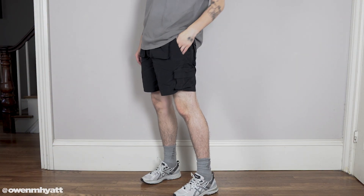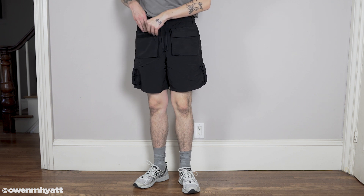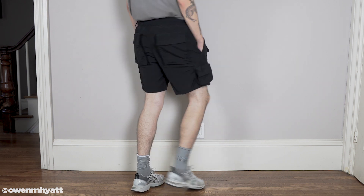The next item is the same shorts but in black. There are no differences between this pair and the cream pair besides the colorway — same two front pockets, two back pockets, and two side pockets. Of course I had to get a black pair of nylon shorts; I've been looking for exactly that, so these absolutely fit the bill.